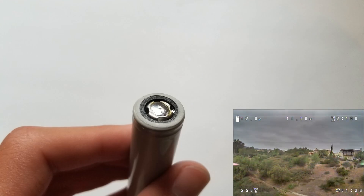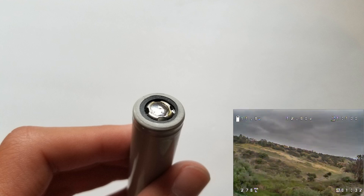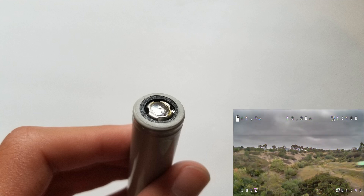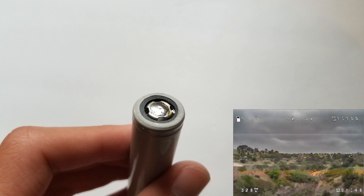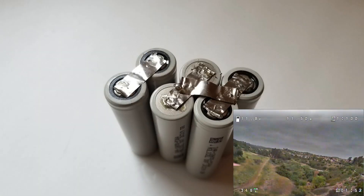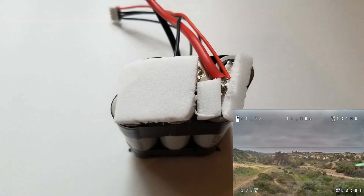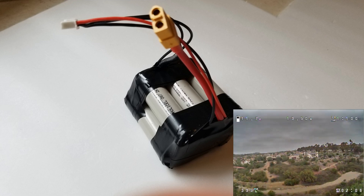I soldered these packs together. Technically you're not supposed to do that, but you can do it pretty safely if you don't have a spot welder — you just can't hold the soldering iron to the batteries for too long before they heat up. First I sanded the tops and bottoms to get rid of an oxide layer, then tinned them and added nickel strips to connect batteries in parallel in pairs. Then I added more nickel strips to connect the batteries in series, and finally added the XT60 connector and a balance lead for charging. I also put some foam on the end caps before wrapping it up with electrical tape to hold it together.